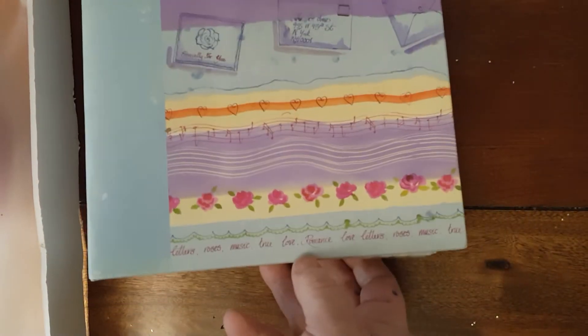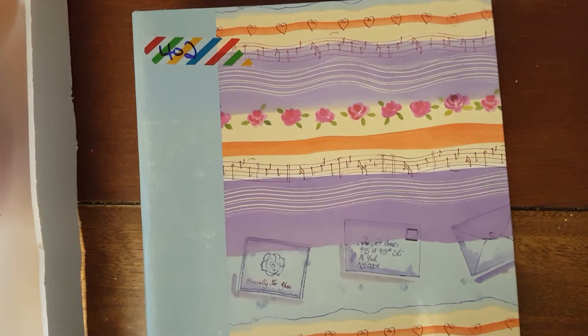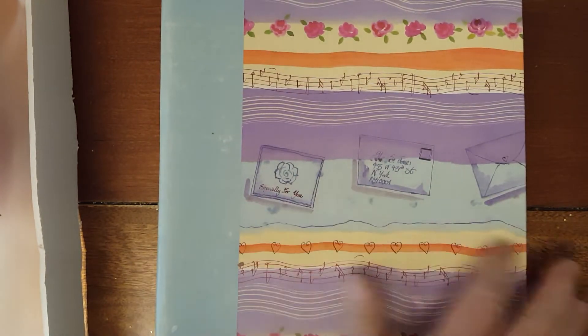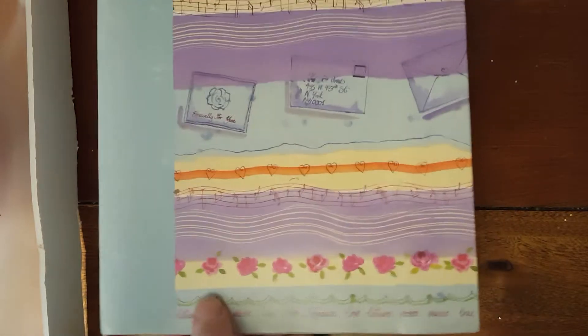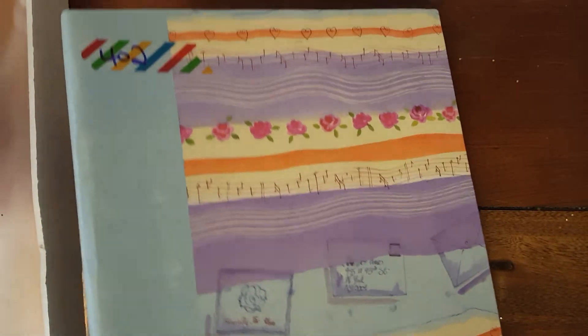Number 402 is this really cute binder album. You can use it for a photo album. It measures approximately 10 inches long by maybe between 7 and 8 inches wide. Really, really cute. You can alter it up whenever you want. It's really super cute. 402.